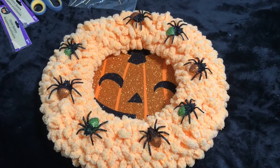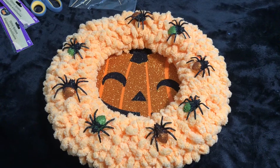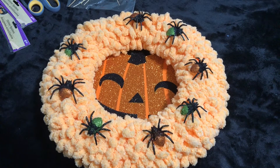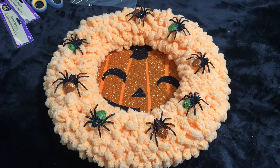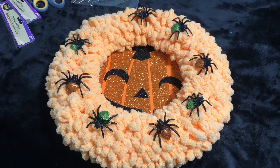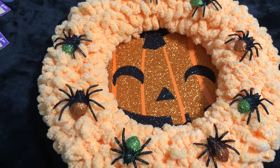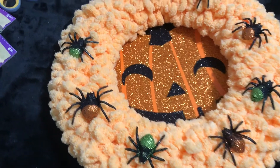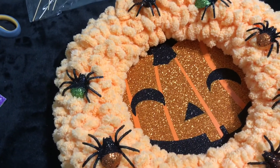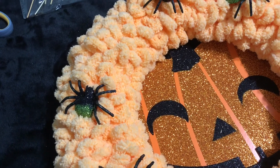Does it look a little creepy with all these spiders crawling over this pumpkin, or does it look okay? Let me know in the comment section — I may end up redoing it. I don't like to use a hot glue gun on my yarn wreath, so I'm going to carefully put them in here like I did this one and get their little legs sort of stuck in the loopy yarn so they'll stay in place.